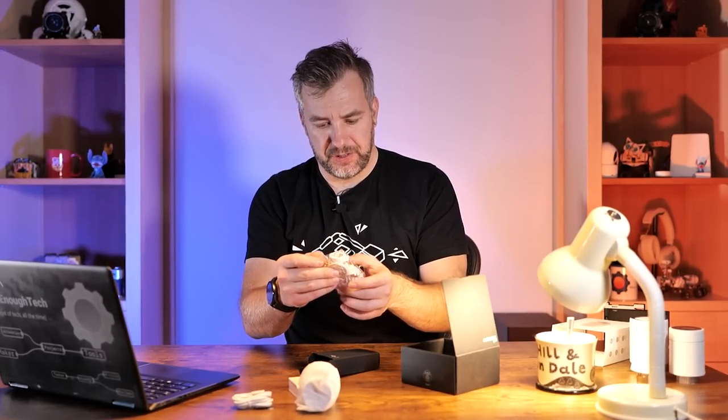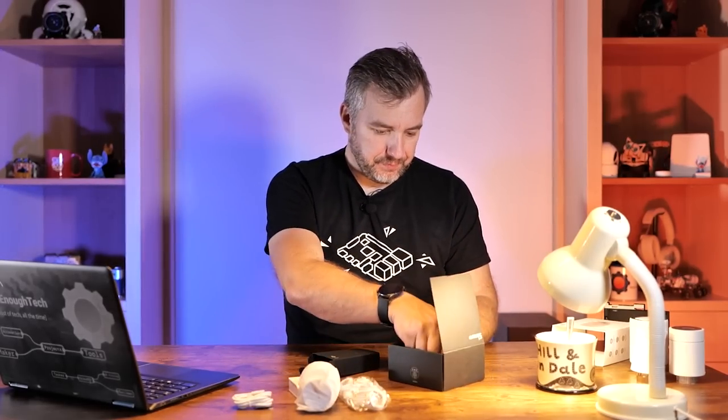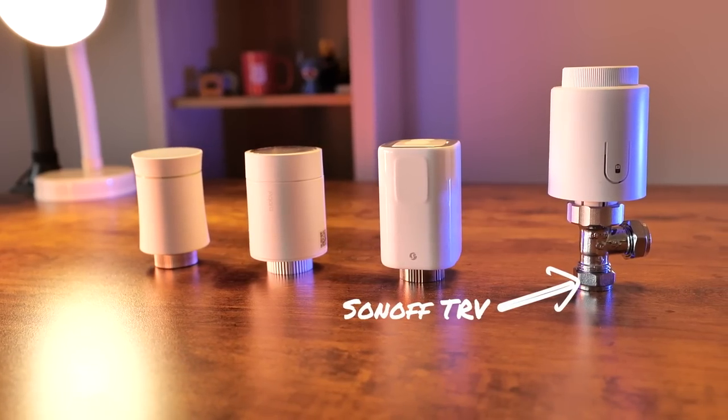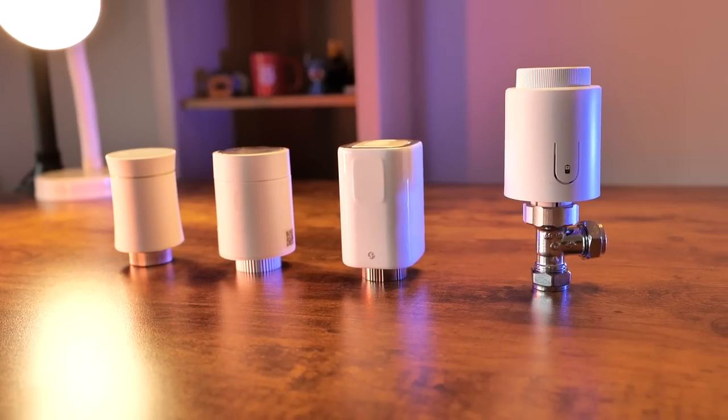Lord of the rings — we have six different adapters and obviously instructions.